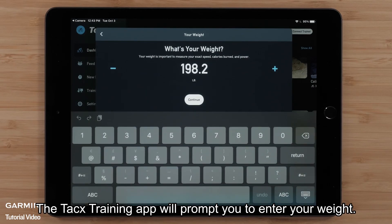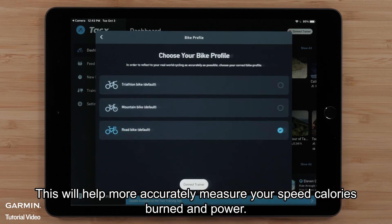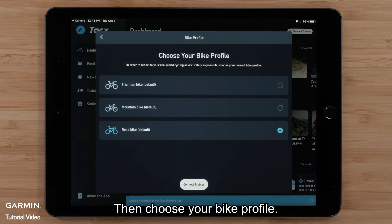The TACS training app will prompt you to enter your weight. This will help more accurately measure your speed, calories burned, and power. Then, choose your bike profile.